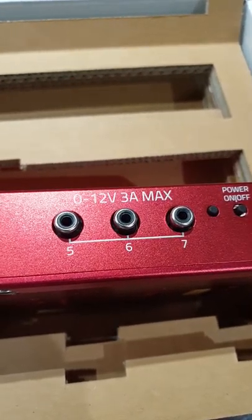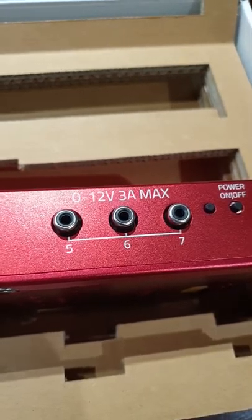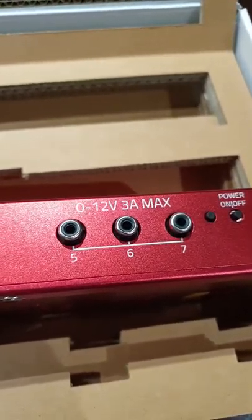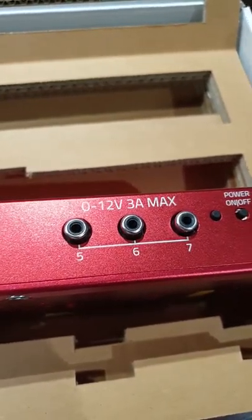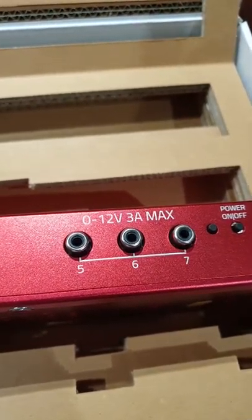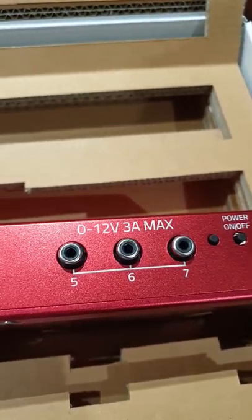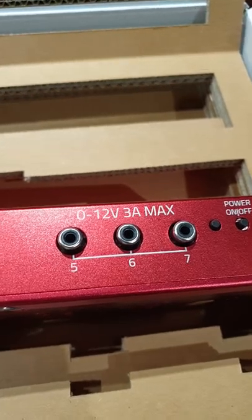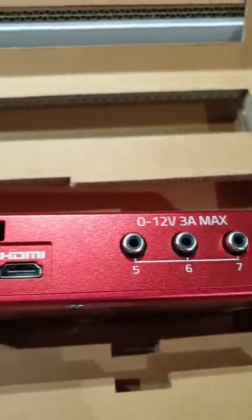Primalucelab also make the ECCO unit, which is an attachment that connects to the Eagle 3. The ECCO takes into account the dew point and temperatures during the night and automatically adjusts the voltages to the dew heater bands for optimized power.